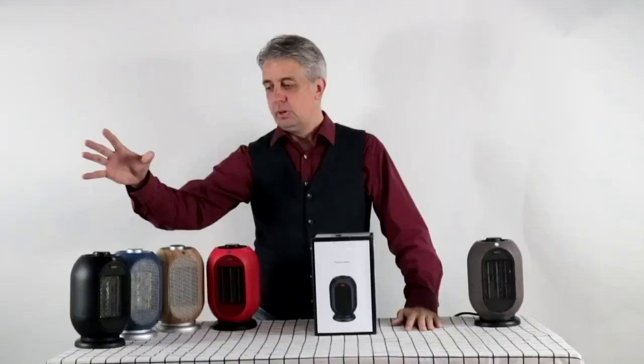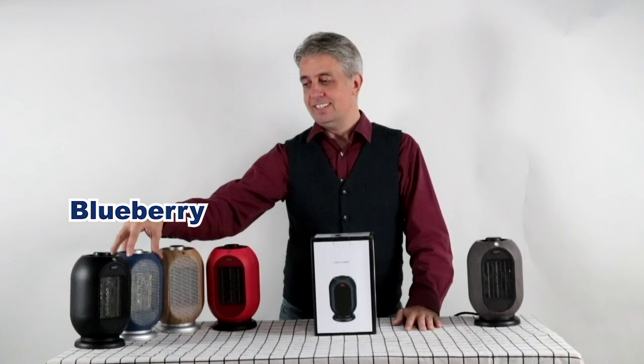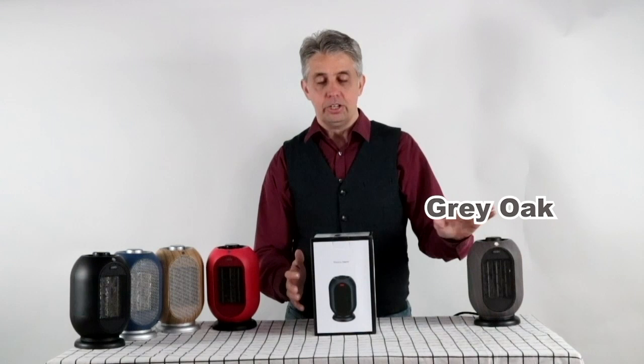We have tomato, we have blueberry, we have classic black, we have wheat and wood, and we have grey oak and milk white.